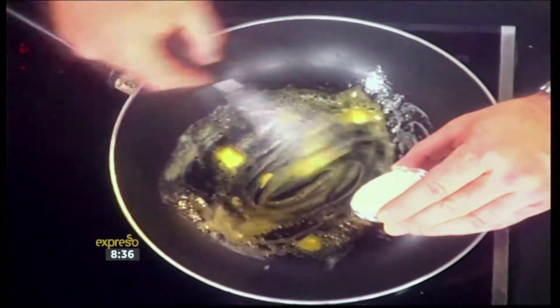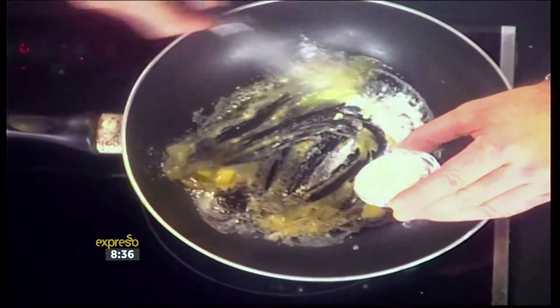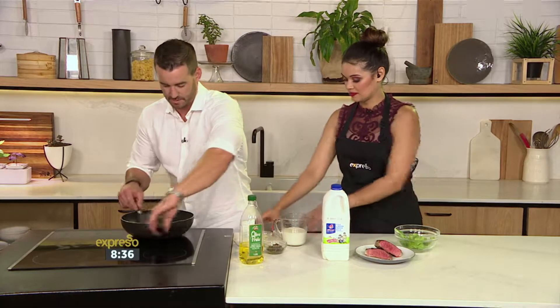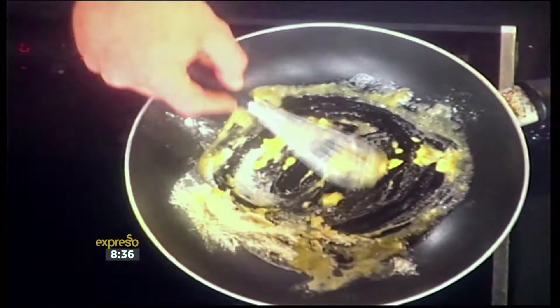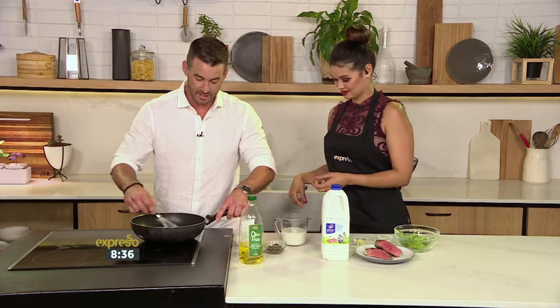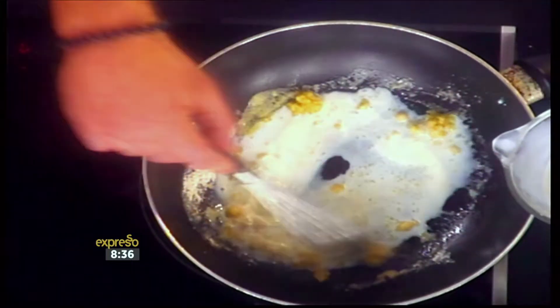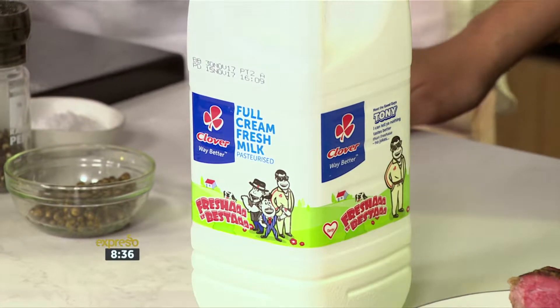I thought you would mix everything beforehand before popping it into the pan. It just requires constant, constant stirring, so I'm just going to keep doing that. What I'm going to ask you to do — I'm going to stir as you gently add the milk. We're using our Clover fresh full cream milk because you've got to. There we go, just keep that going.